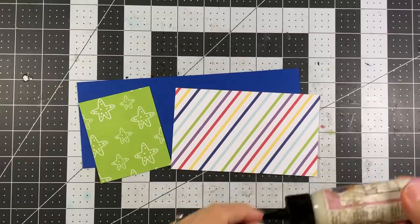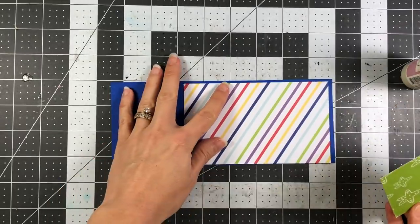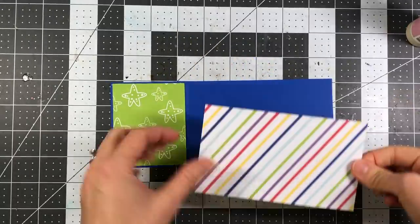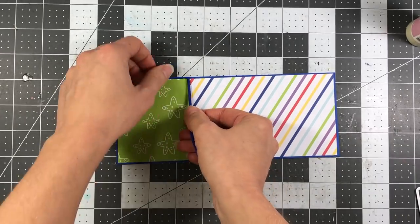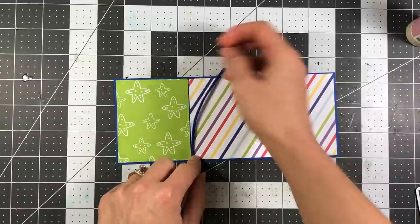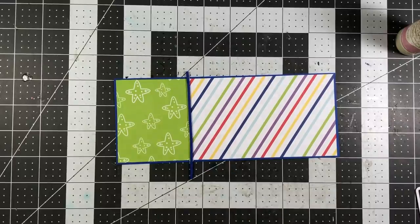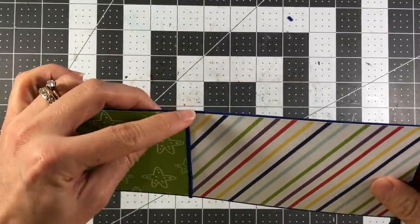For my next card I'm making another slimline card, only this one I'm not using any dies - just cutting down some pattern paper and making it into sections. The blueberry layer is 8⅜ by 3⅜. The striped piece is 5½ by 3¼. The green starfish pattern paper is 2¾ by 3¼, which was left over from the previous card. I'm taking the blue cord ribbon, cutting it to size. Because it's so thick, I didn't want to add extra dimension underneath the panel, so I added glue between where the pattern paper meets and added the ribbon there, then flipped it over and trimmed the excess.